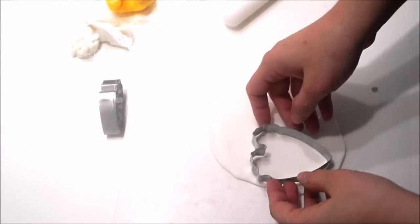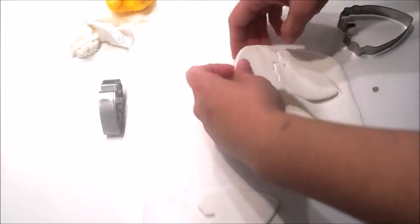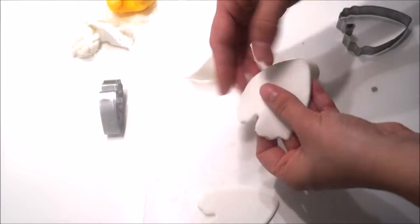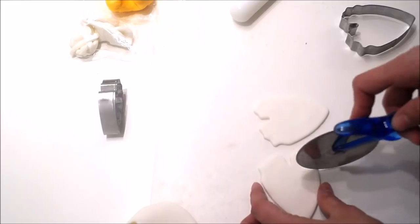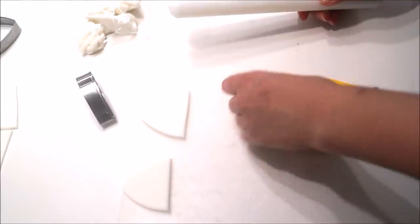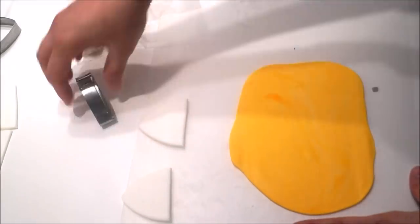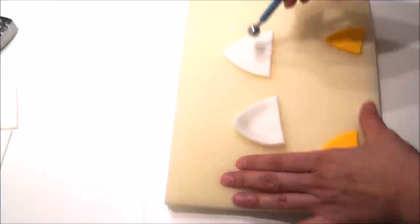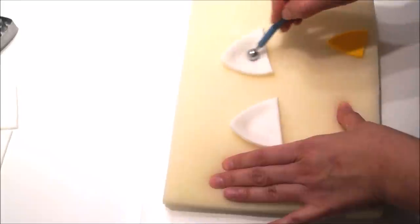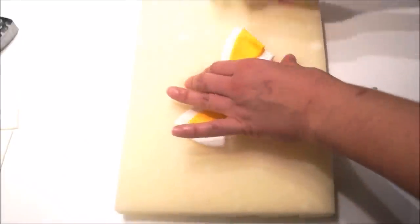For the ears I'm using my peony cutters. I'm going to cut out two pieces using the larger peony cutter and then cut off the top, which would be about a quarter of my piece. I'm going to do the same thing with yellow fondant using the smaller cutter. Transfer your piece onto your foam pad and then create a crease using your ball tool. Using a small amount of water, glue both pieces together and once again create a little crease using your ball tool.